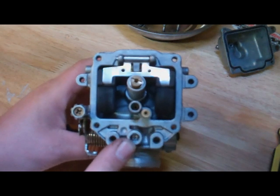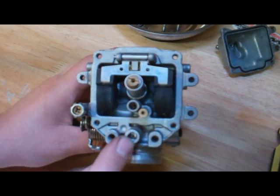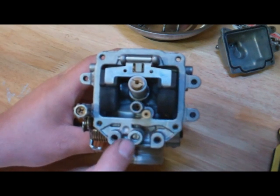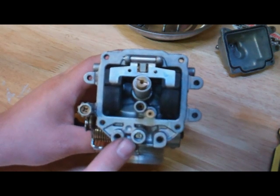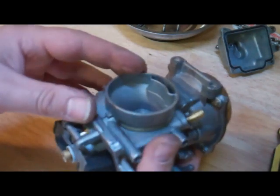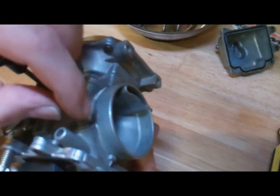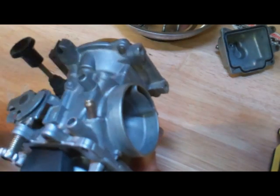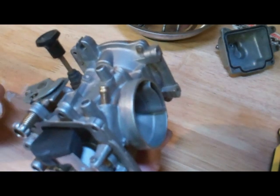This right here looks like a screw that can actually be accessed with the float bowl on. In this carburetor, this is called a fuel screw — it meters the fuel at idle only. Other types of carburetors have an air screw, which will typically be on the back side of the carburetor near the air box, and it controls how much air can be getting into the idle circuit. Both do the same thing, but they function exactly backwards from each other.